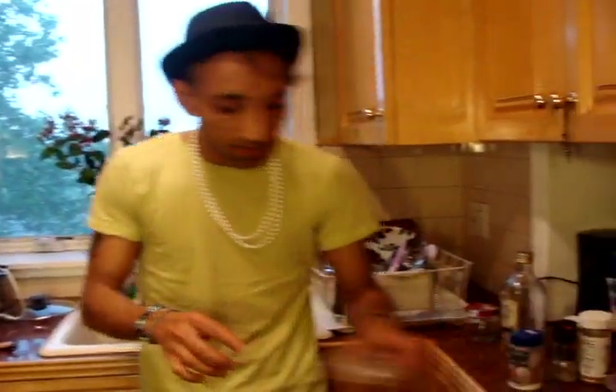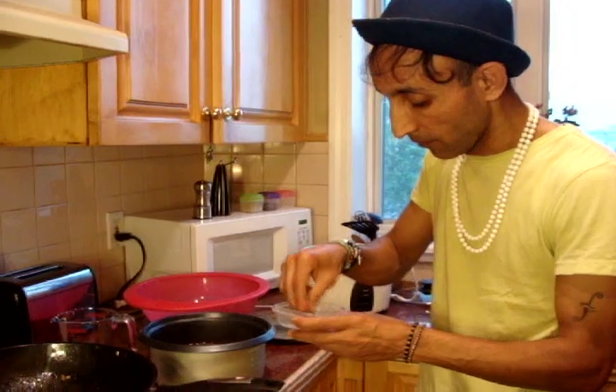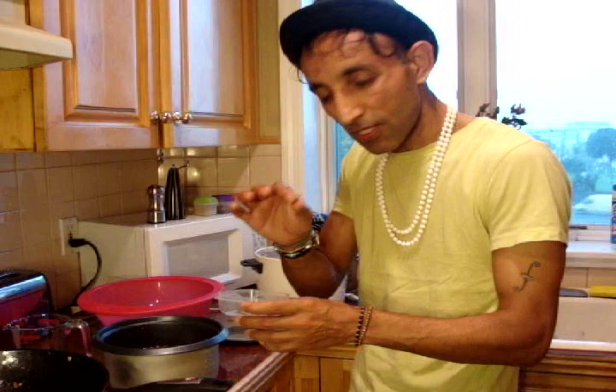We are also going to add into this some bay leaf, cloves, and a little bit of fresh cinnamon. Put it on and just light it up.